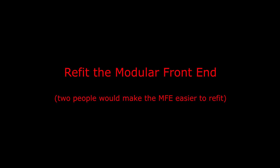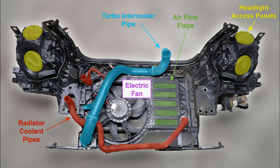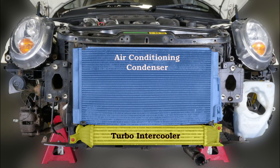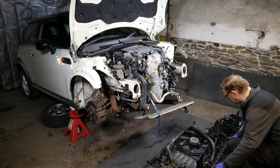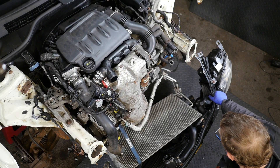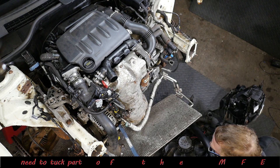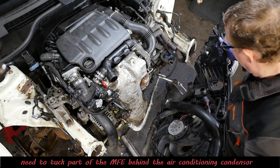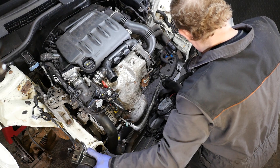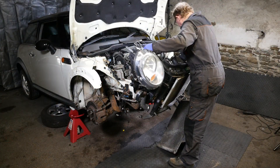The next job is to refit the modular front end. We'll have a couple of photos to remind us what the front end actually looked like and all the different pipes - we've also got to connect the air conditioning condenser screw and the turbo intercooler. This would be easier with two people. We've got to lift it up and just tuck it underneath the air conditioning bracket like that.